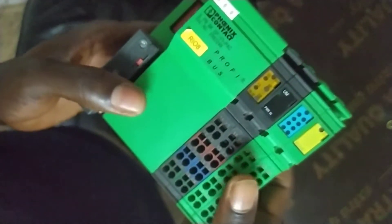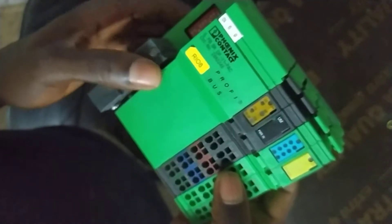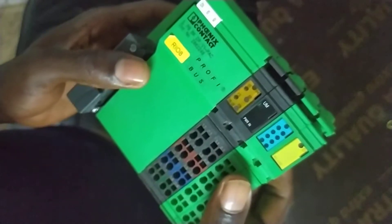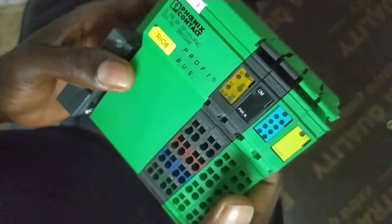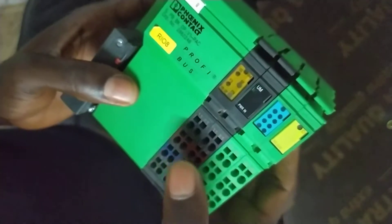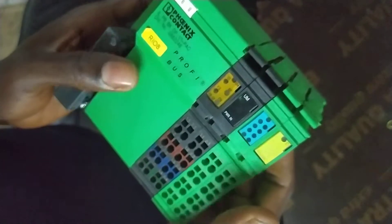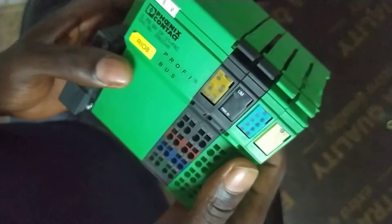My name is engineer Henry Robert, and in my hand here I have the Phoenix Contact Profibus. I want to take you through how to reset this and also how to identify a faulty contact and know the active state of this device.